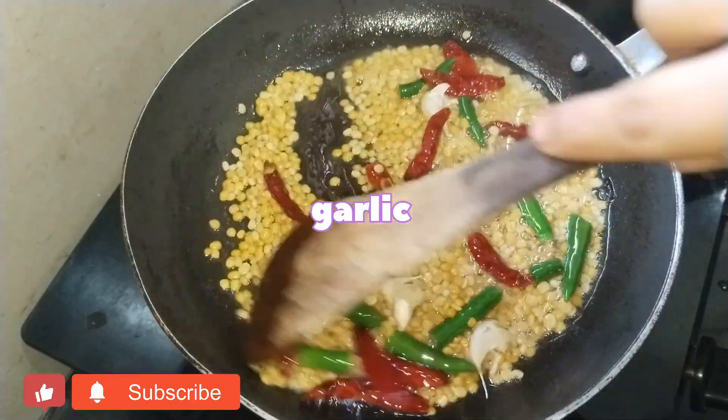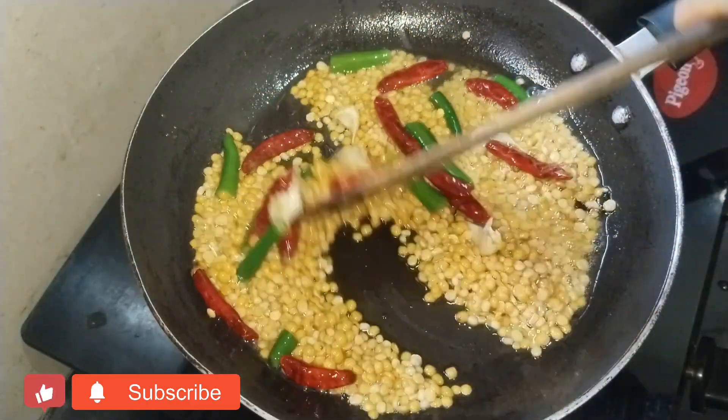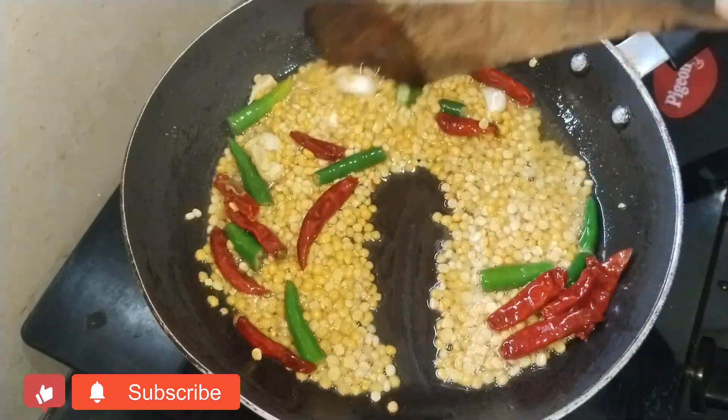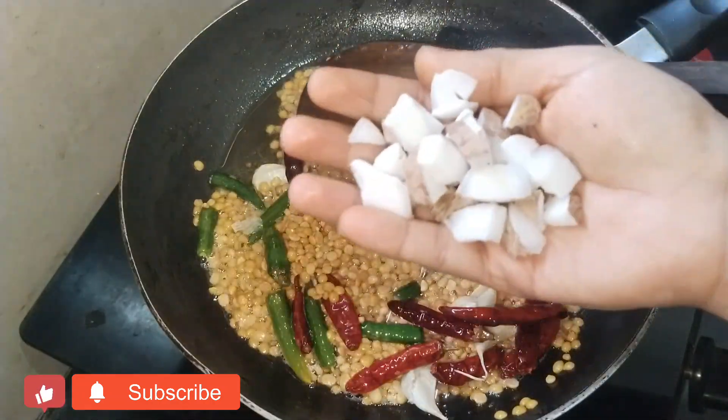We need to grind on the barrel to about 6-7 times. It's a fry process and it will be absorbed on medium flame. It has a smell that develops as it cooks.